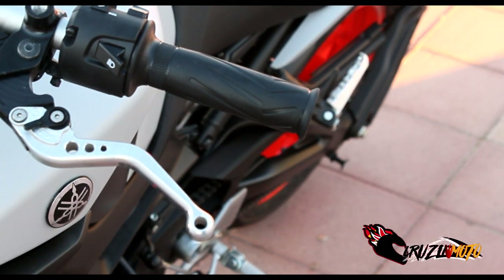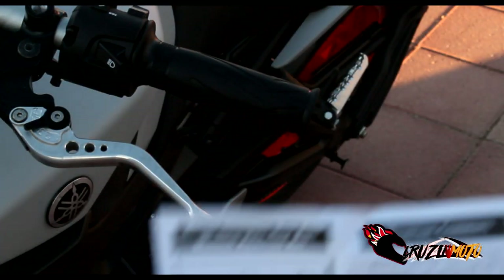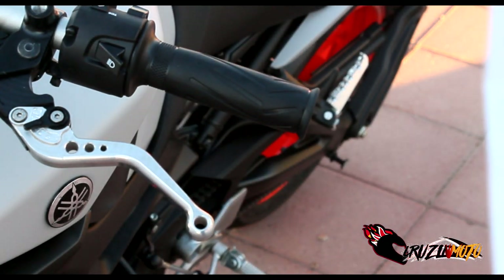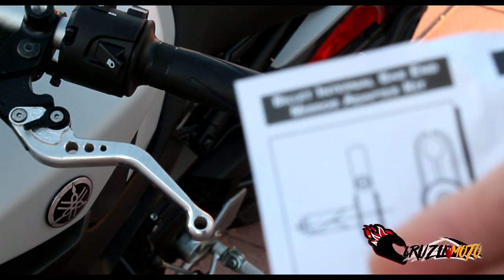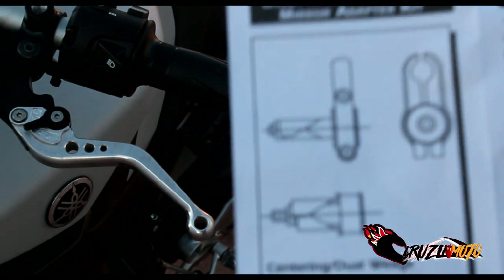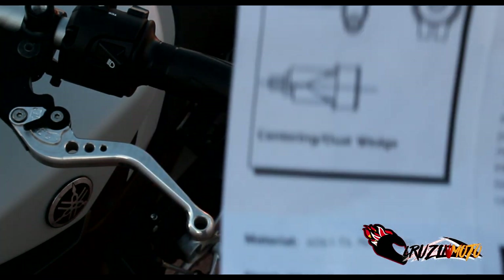All right everybody, here we go. Always make sure you read your instructions on how to properly do it. It's very important so you don't mess it all up. The instructions show how the wedge pieces need to be put on the bracket before you put it in and tighten it down.